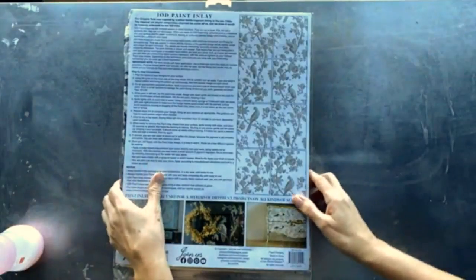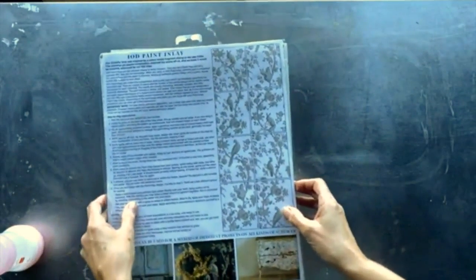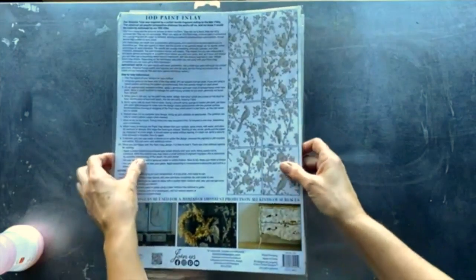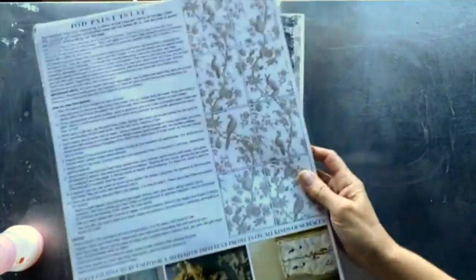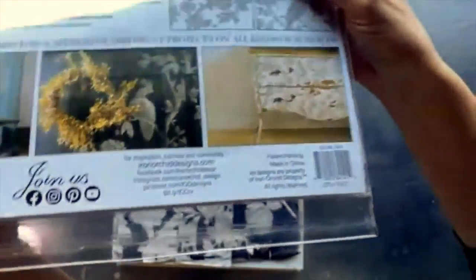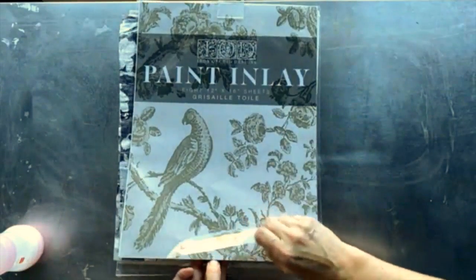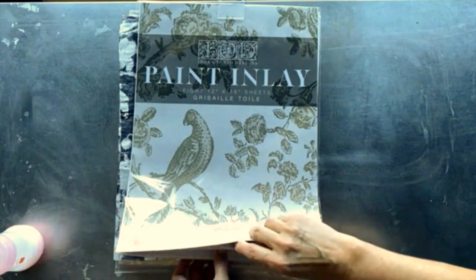So let's start by showing you the packaging. This is the back of it — I'm showing you a little at a time, secret style. This is the pattern layout and some examples of the product in use. And here we have the actual design — let me go ahead and pull it out.